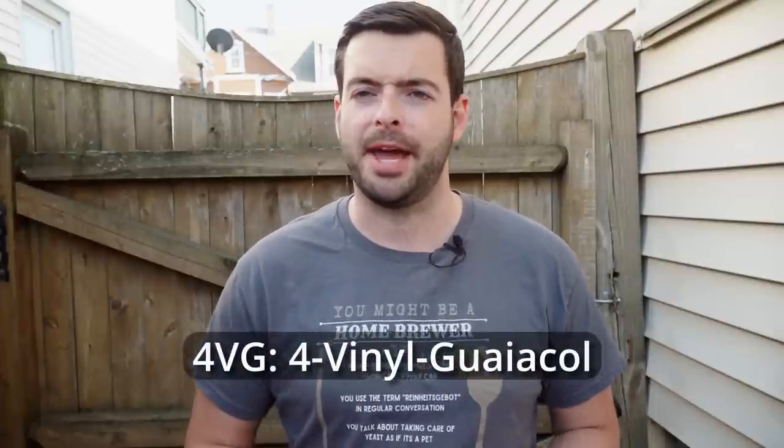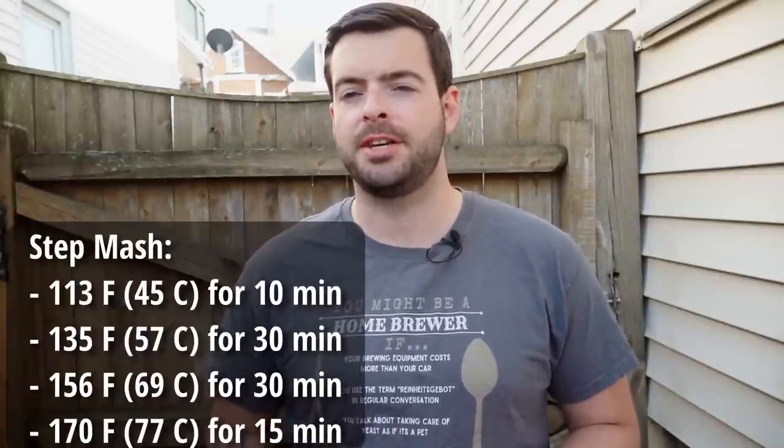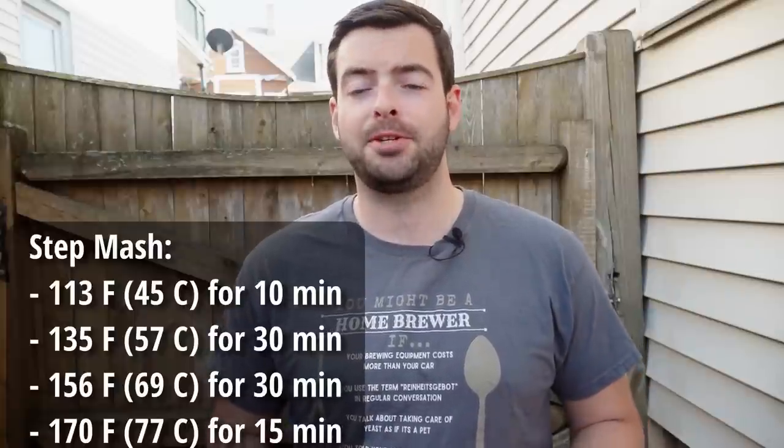For our mash schedule, I'm doing a step mash incorporating a ferulic acid rest at the very beginning. This technique brings out a little bit of 4-VG — the chemical that yeast metabolizes responsible for providing that clove flavor. Given the extra wheat in the grist will amplify banana character, I'm hoping the ferulic acid rest balances it out. We'll rest at 113°F for 10 minutes with the heating element off to avoid scorching. Next, we'll step up to a beta saccharification rest at 135°F for 30 minutes by adding 4 gallons of boiling water to raise the temperature without scorching.